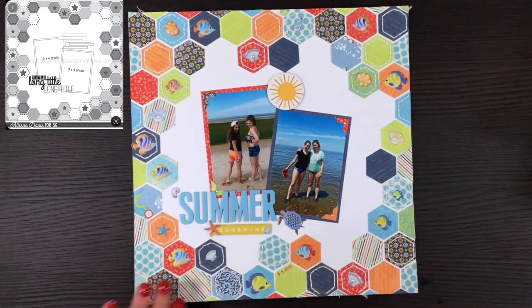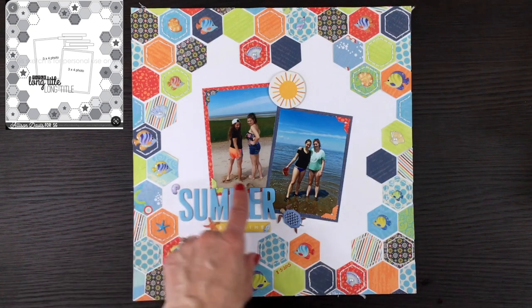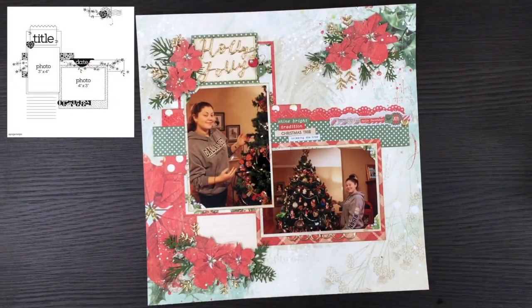This layout was made for day four using the Little Yellow Bicycle Splash collection — a very old collection that I have in my kit. I love the hexagons. I used some stickers from Michaels, some really old Heidi Swapp letters, and those self-adhesive pearls again. These are photos from Cape Cod from several years ago, 2015.